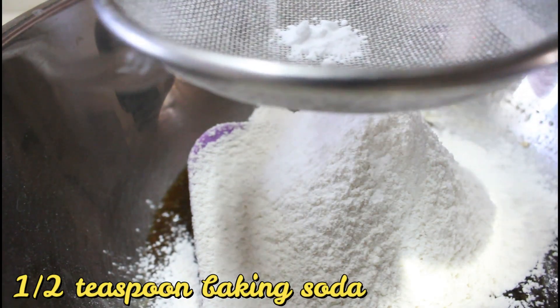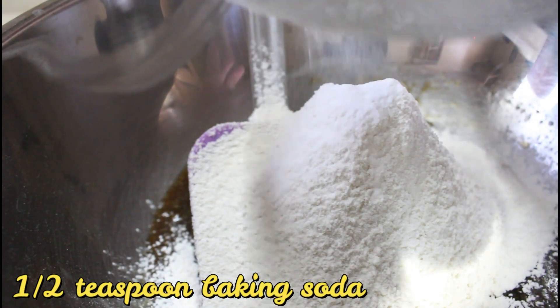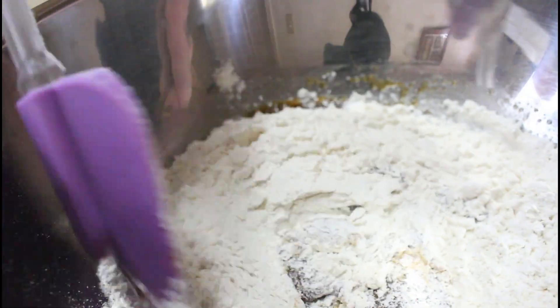Next is our 1 and 1/2 teaspoon baking soda, and then we're just going to mix it.